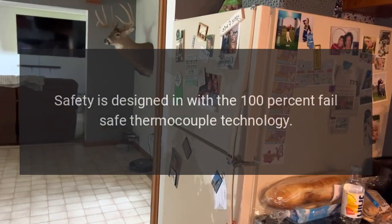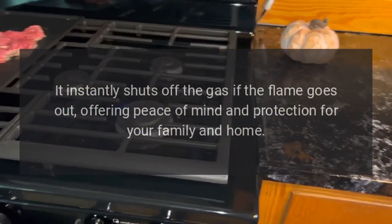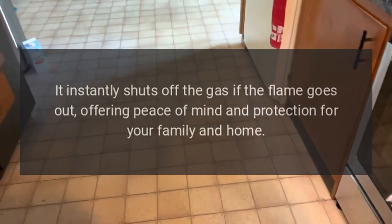Safety is designed in with 100% fail-safe thermocouple technology. It instantly shuts off the gas if the flame goes out, offering peace of mind and protection for your family and home.